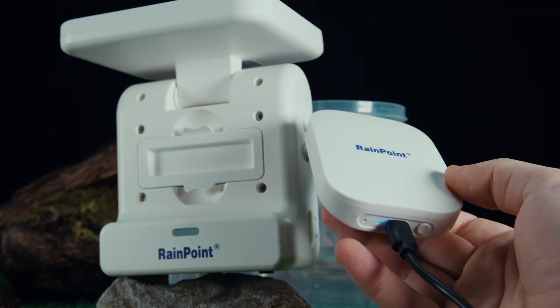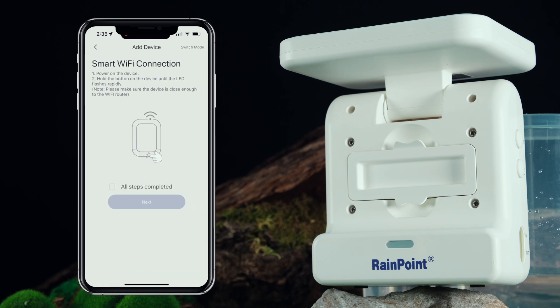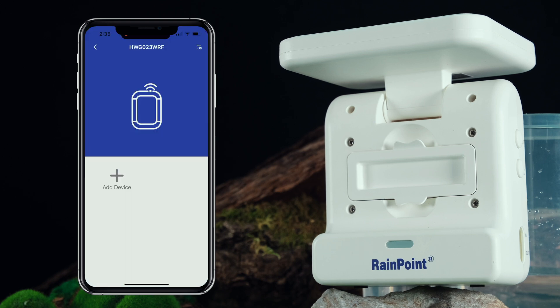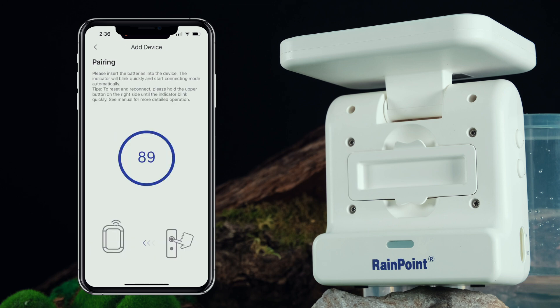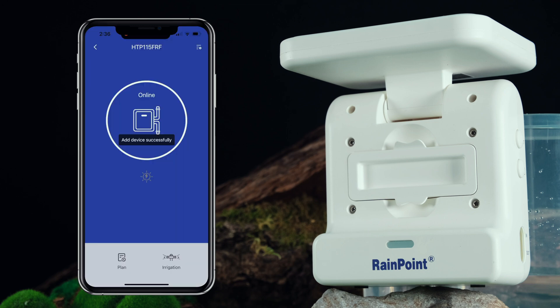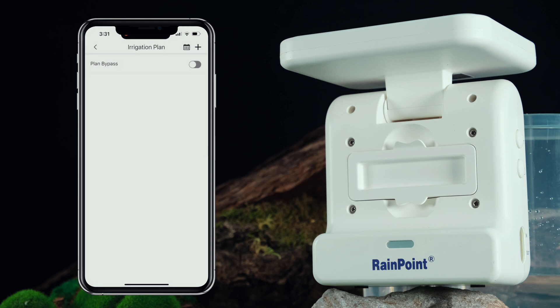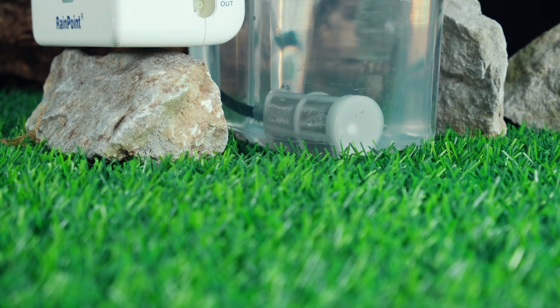One of the main benefits of this system is that it can automatically water your plants at preset intervals and volumes. You can customize the watering schedule to ensure that your plants receive the optimal amount of water, which can help to improve plant growth and yield. Another advantage of the Rainpoint Drip Irrigation System is that it alerts you automatically when the pump container runs out of water, ensuring that your plants are never without it — especially important during hot summer months when plants need more frequent watering. By using this system, you can eliminate the need to frequently water or check on your greenhouse plants.